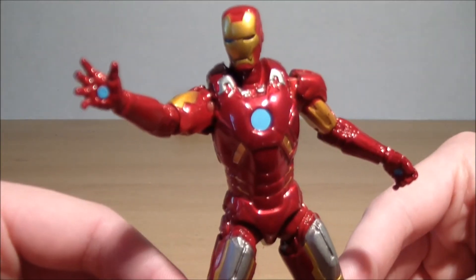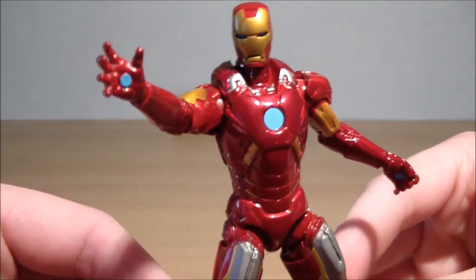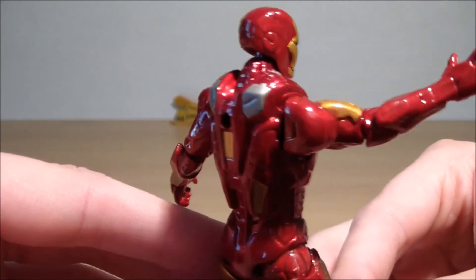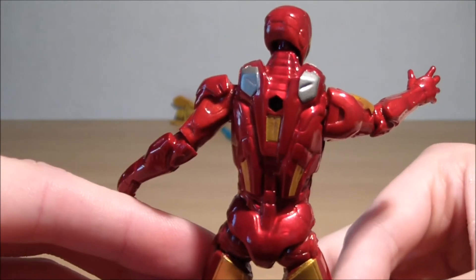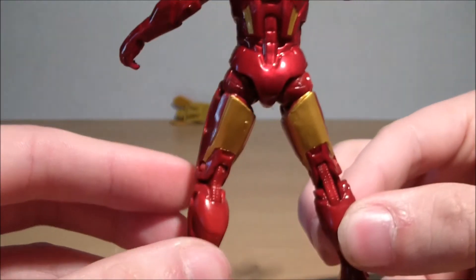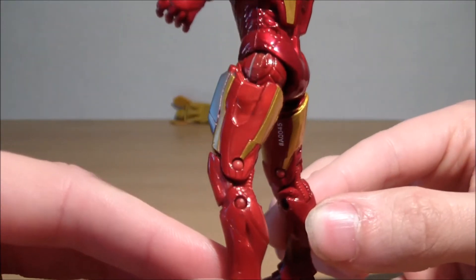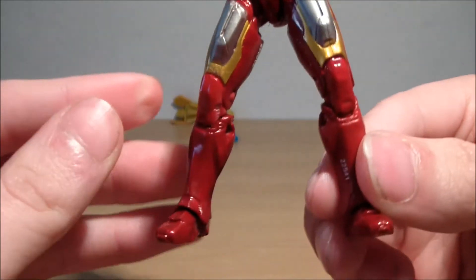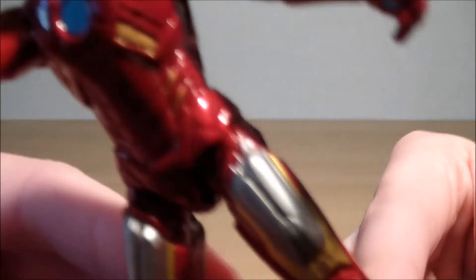It's got a lot more of a vibrant red compared to the Iron Man 2 figures, so all the colors really pop on this — I'm hoping the camera can pick that up. It's not been doing too badly. A couple of bits of paint are a little sloppy, like on the leg area.